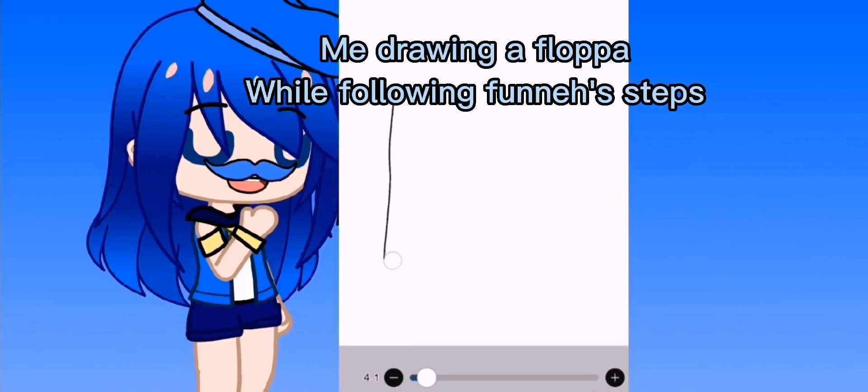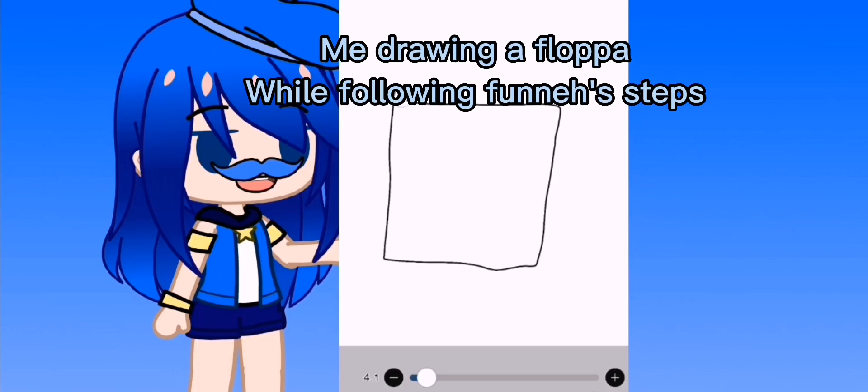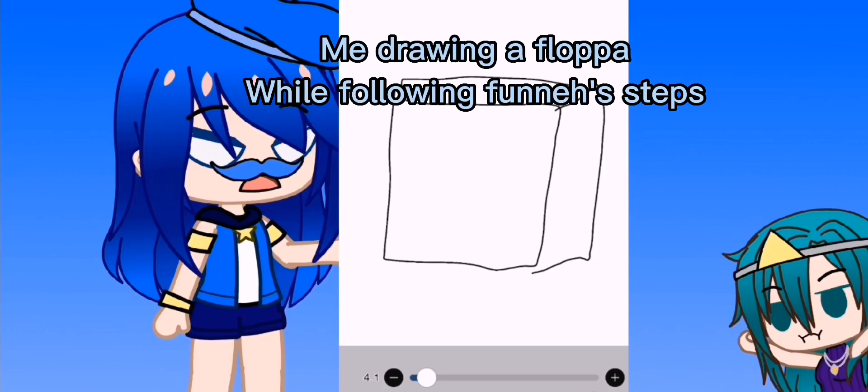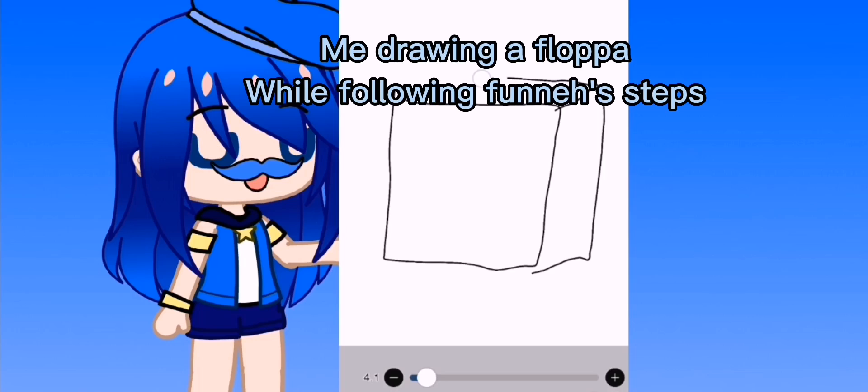Welcome back to the speed draw tutorial — how to draw Floppa. You're going to draw a cube first. It doesn't need to be perfect. Hey, that was mad too — stay, you're stealing from my tutorial, Lunar. Then we're gonna put the ears on.